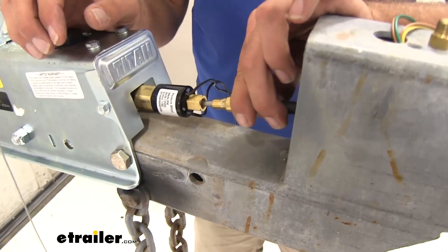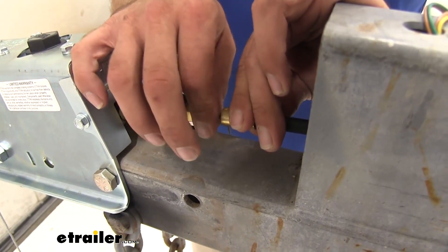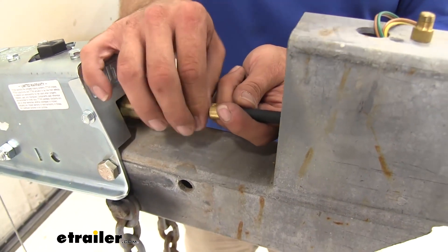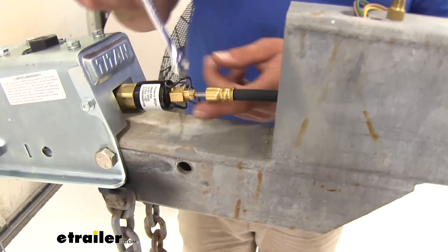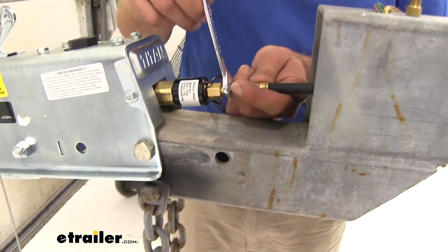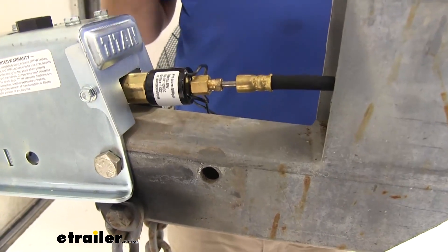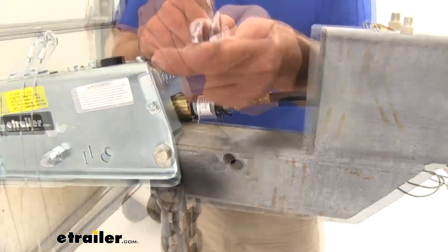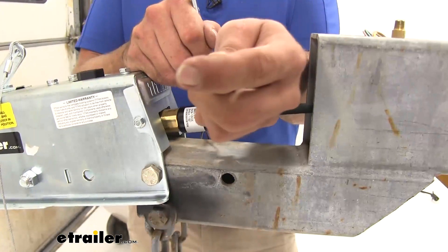Now we'll take the flexible brake line hose — you'll have a shorter one from your kit. We've lengthened ours a little bit to make up for the length of the tongue. Get that secured down, and as you start it, hold this side with a wrench so we don't have to worry about it turning on us. For this connection you want to use a 9/16-inch wrench, and for this side a 3/8-inch.